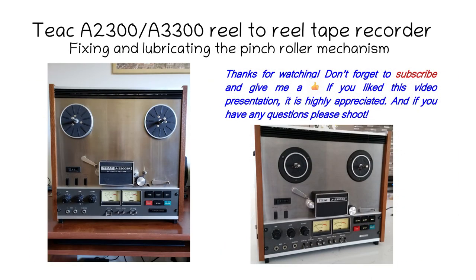And now you're pretty much done — it's all fixed. Thank you for watching. Don't forget to subscribe to my channel and give a thumbs up if you liked the video; it's always appreciated. If you have any questions, as usual, post them on my channel. Thank you very much, and have a great day.